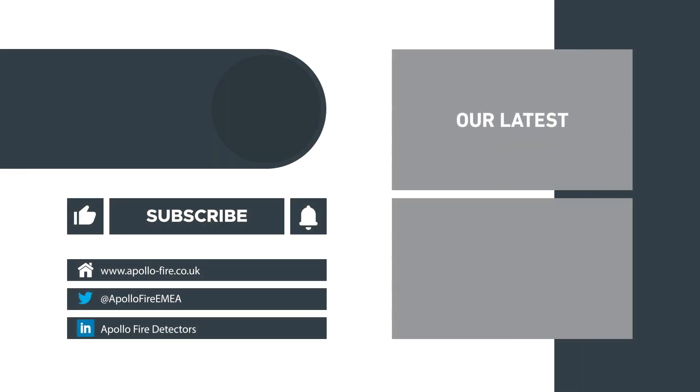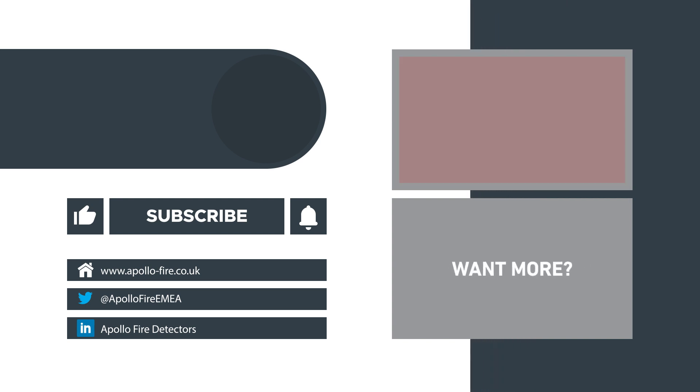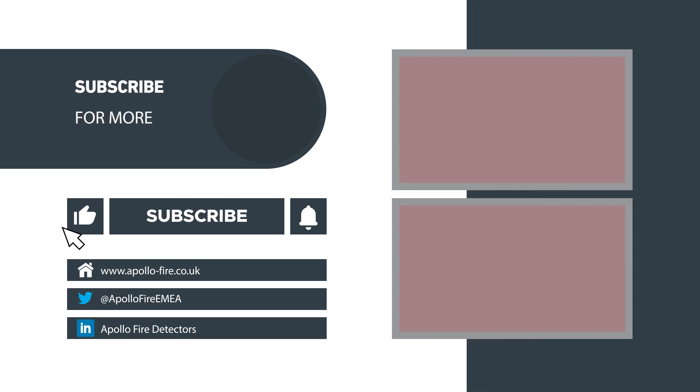Thanks for watching, and for more information on AlarmSense, check out these videos or visit our website.